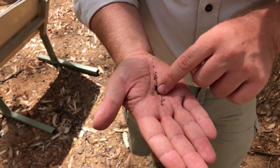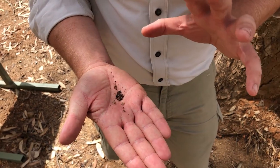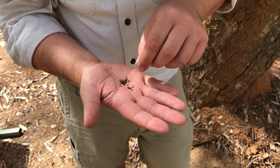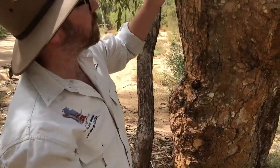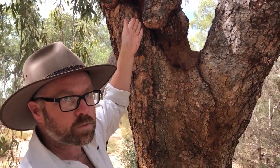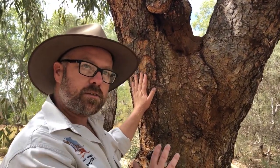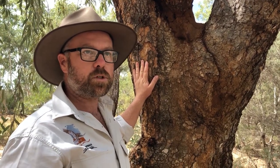This sap is used as a bush antiseptic — very antiseptic. Mix it up with water and apply it to a wound; it's very effective. It does cause scouring, so it's one of those things of last resort, but it's a very effective antiseptic and very abundant since the trees commonly have these wounds with the sap coming out. That's where the name bloodwood comes from, and for that and many other reasons, this tree is very important to local Aboriginal people — a really culturally important tree.